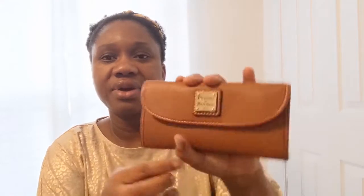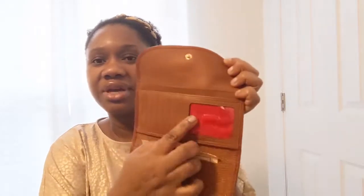This is such a pretty wallet. I really like the brown color and the white stitching all around it. It opens up like this and it has a red interior.